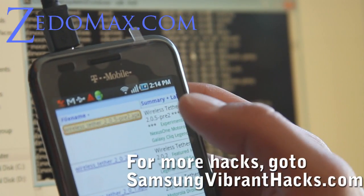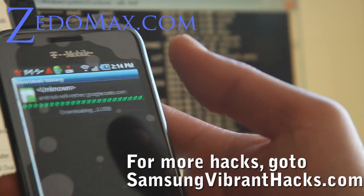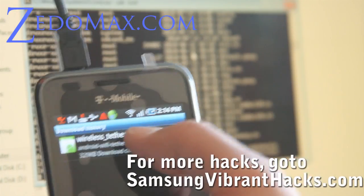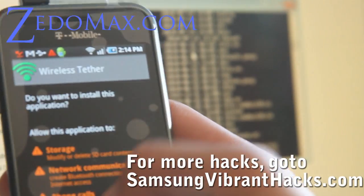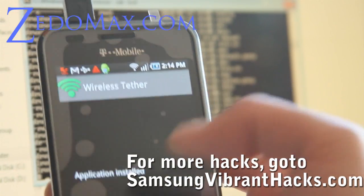Just download the Wi-Fi Tether .apk and it'll download. Then click on it and install. It'll ask you for superuser permissions. Open.